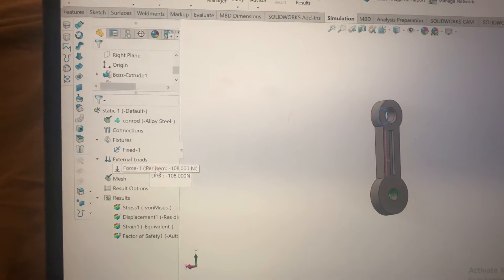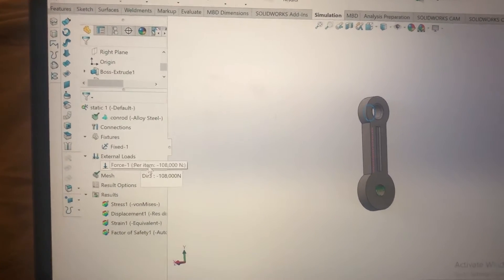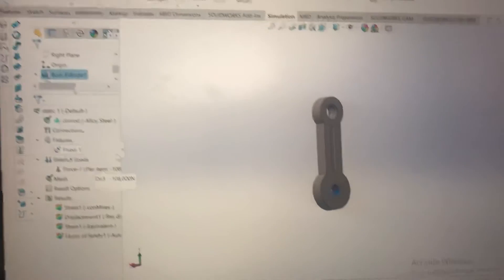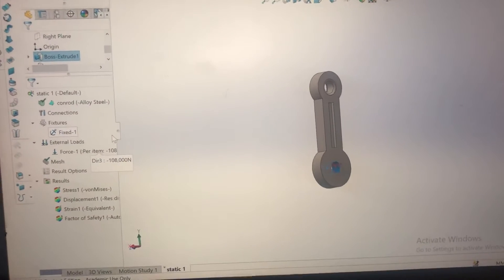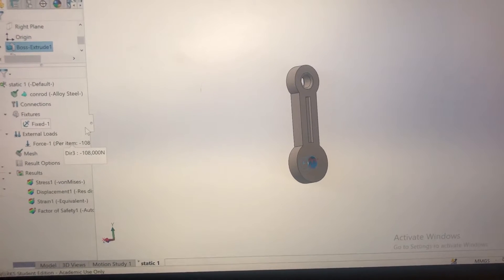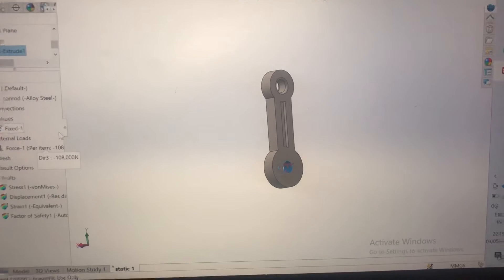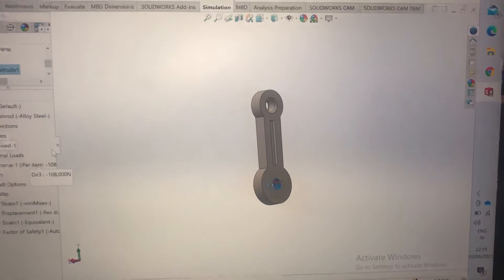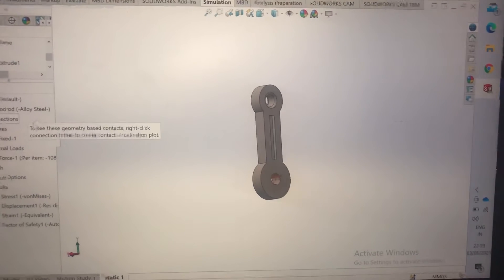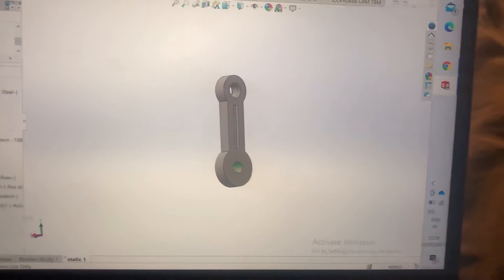In this case it's 108,000 newtons of force being added to this con rod, which is replicating the kind of force it's going to get at the maximum point of the engine when it's generating the most power. So the material this con rod is made with — this is the maximum that it can actually handle.